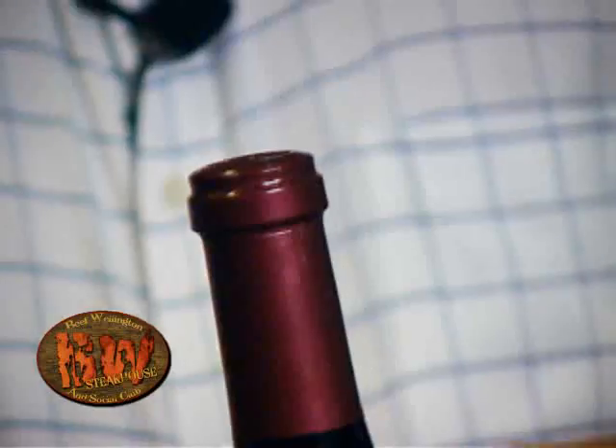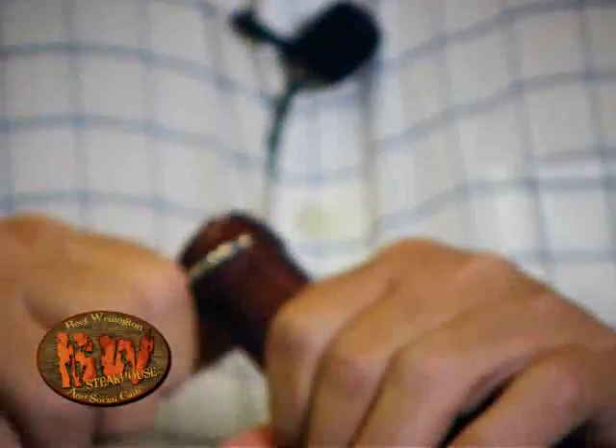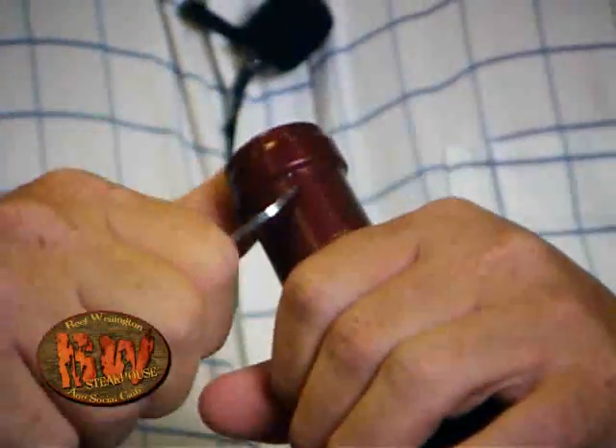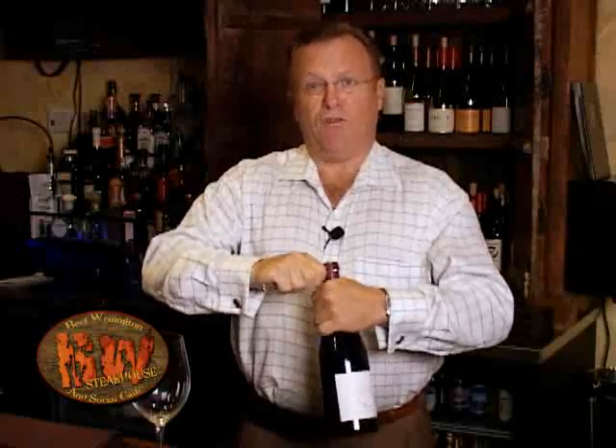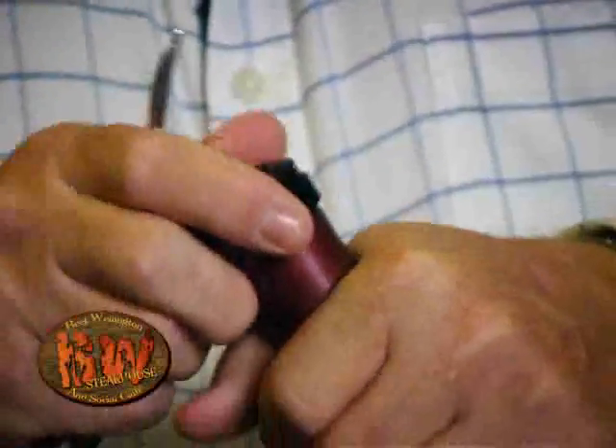Then we're going to open it. I feel that it's necessary to open the foil under the first lip of the bottle. That way if there's any drip, it won't touch the foil and then go into the glass — it'll go down the side of the bottle and it won't contaminate your wine.